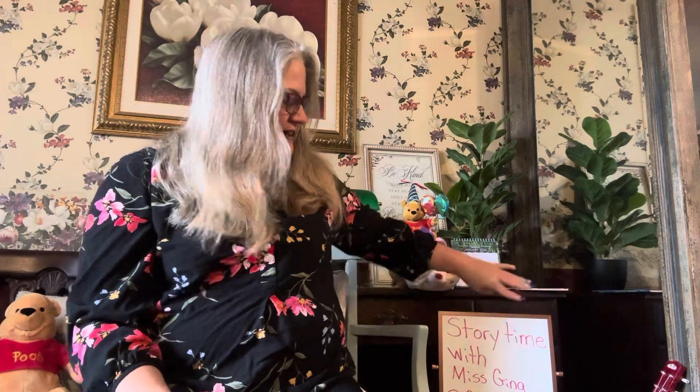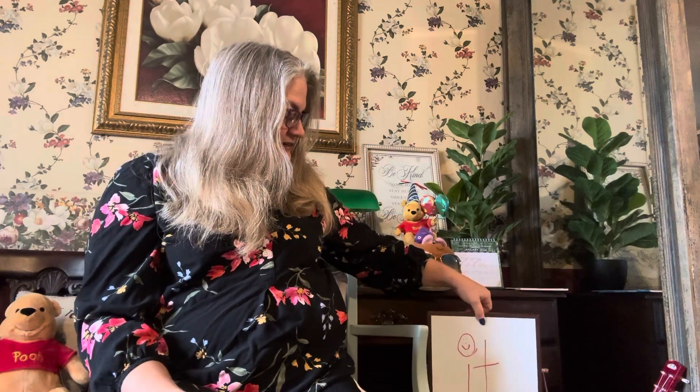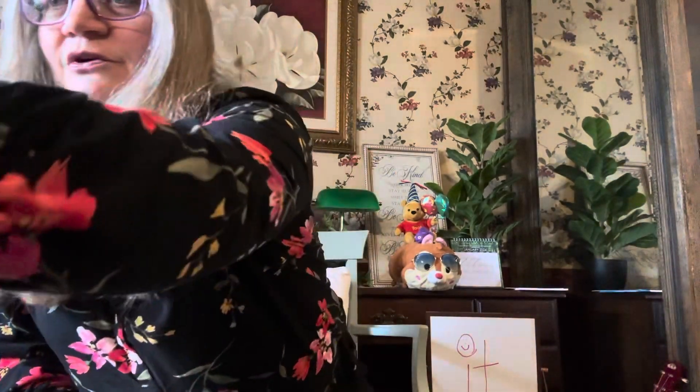Well hello! It's Miss Gina and you're at Gina's Planet and it's not story time. It is colors and shape time. We're gonna practice our colors and shapes with my Fisher Price cards.